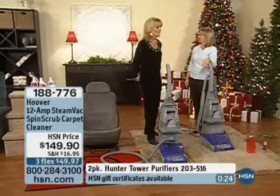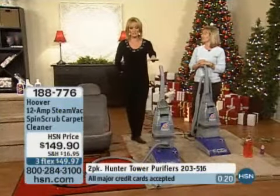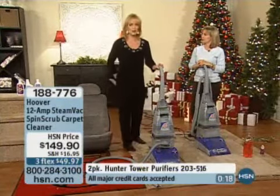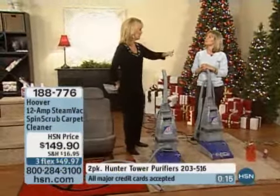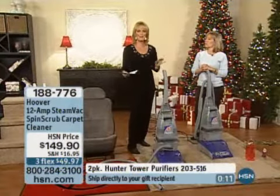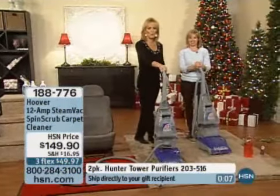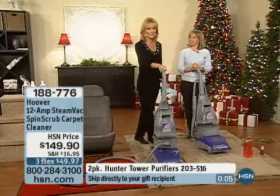It really couldn't be any simpler. Our producer Katherine, as I mentioned, actually owns this unit and says it's so simple, couldn't be any easier. Don't you wish you had it at home right now? You'd have your house spotless before the holidays. You can definitely make sure to get this into your home before Christmas, before Hanukkah, before your guests start to come.